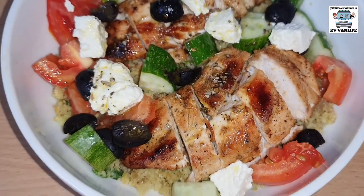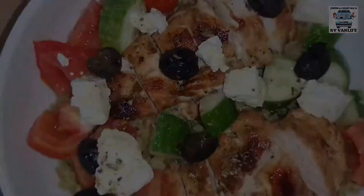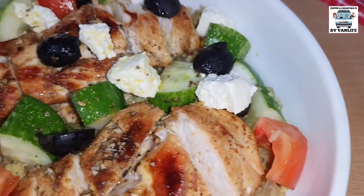All done. Enjoy! Total prep time: 30 minutes for four servings.